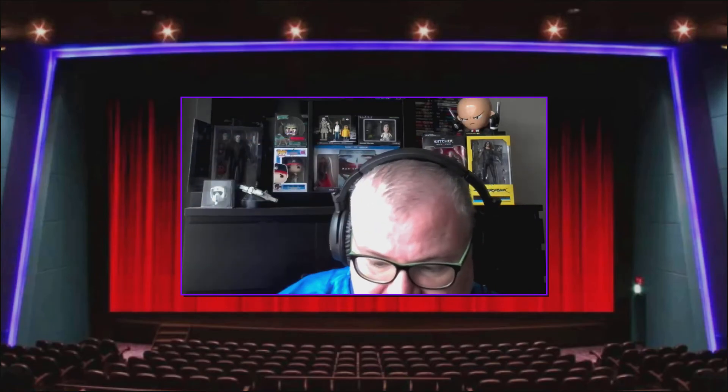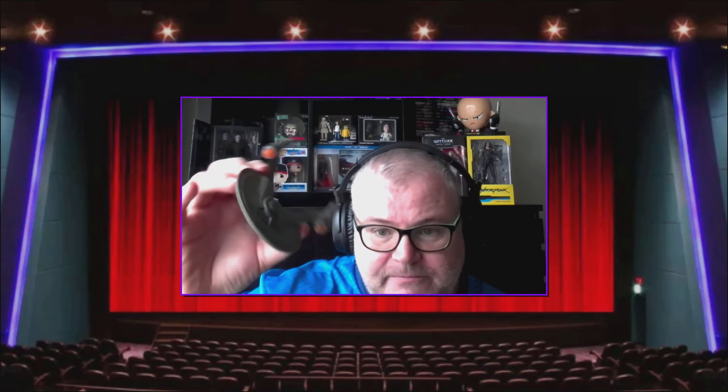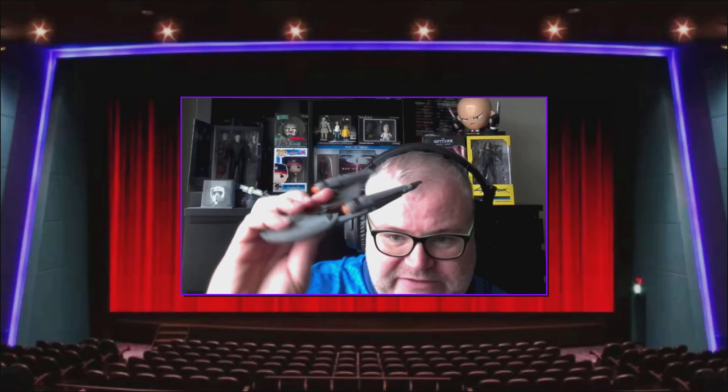It comes with a very nice stand, and it's a very nice model actually. It feels like it's a better model than the Into Darkness one.